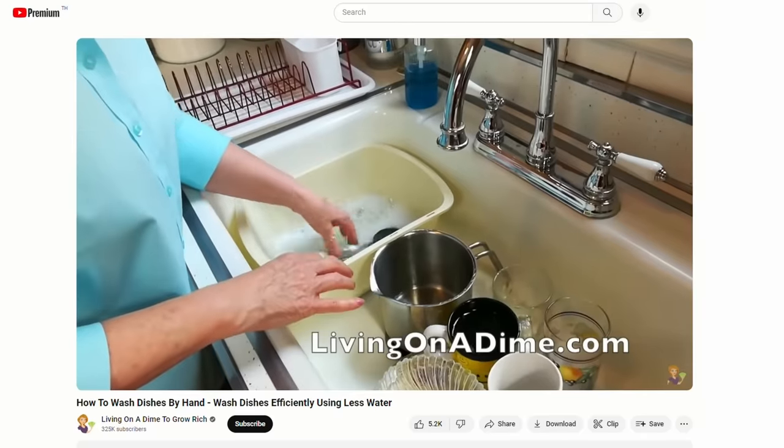There are a lot of ways to do dishes, so let us know what your personal system is. We did have a question for those who use the hot basin method — how do you wash as you go? It feels like it will be really difficult to have your sink occupied all throughout cooking. We're just curious about your logistics.